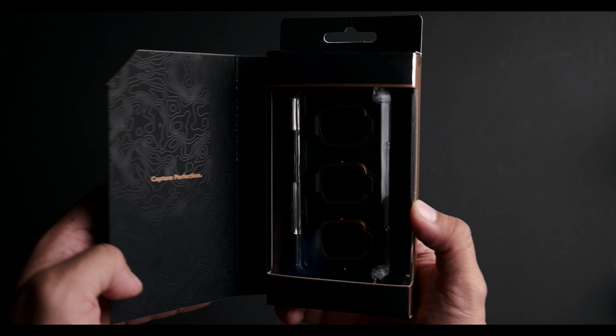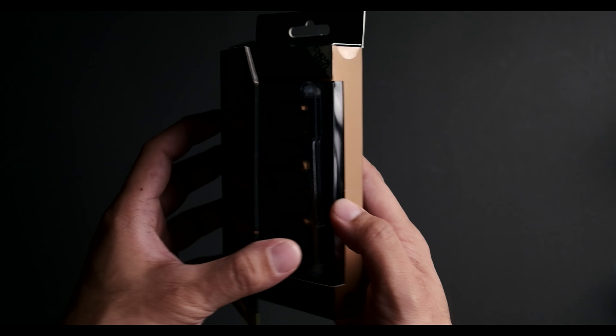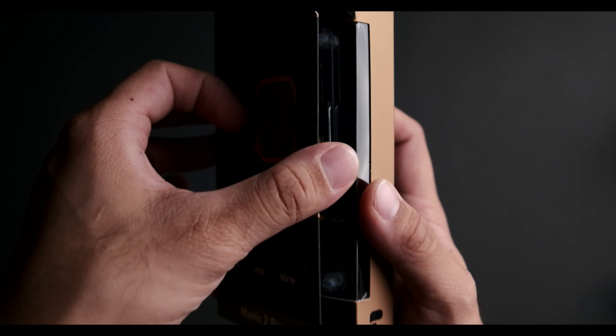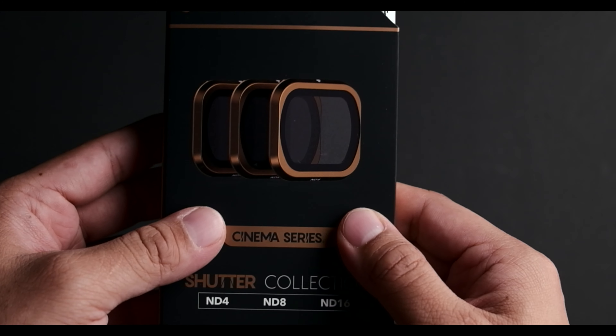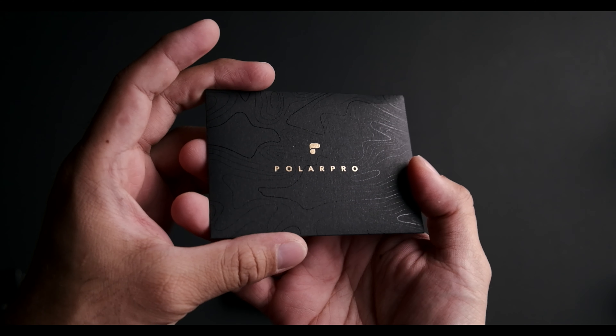Let's do a quick unboxing. You can see immediately from the box that it really screams quality — there's even a magnetic sort of system here where when you close it, it really sticks well to the box.